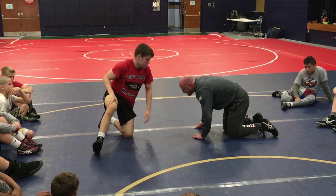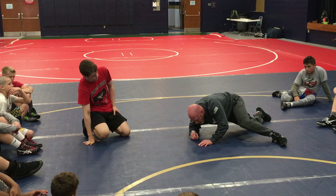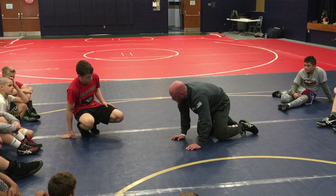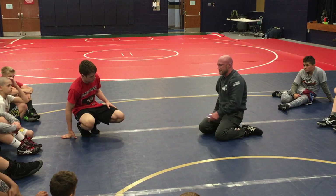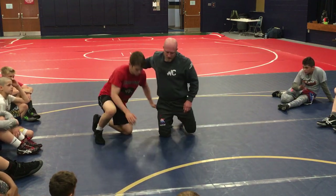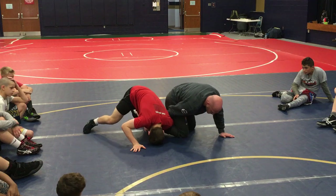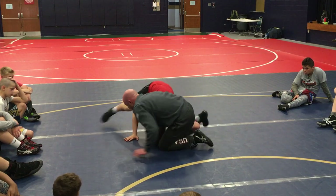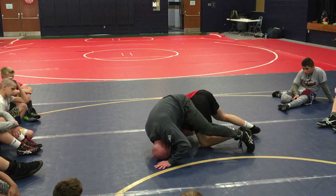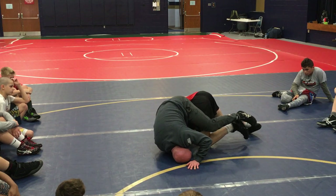When you guys start to feel that tilt coming, they'll drop that inside hip down and kind of start getting long and wide. At that point we've got to recognize whether we're going to try to stay with this tilt or just pass the leg. So I've got this closed wizard right here, we're fighting, I get here — he feels that tilt coming and it's just not there for me.